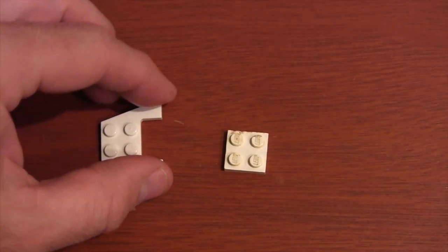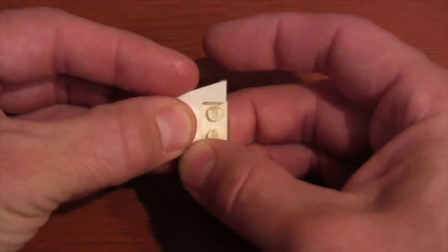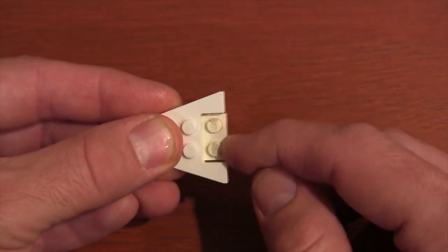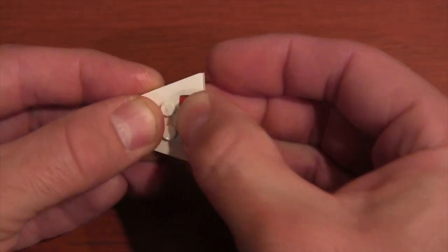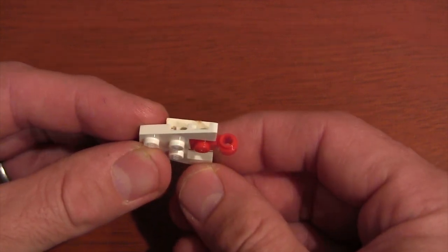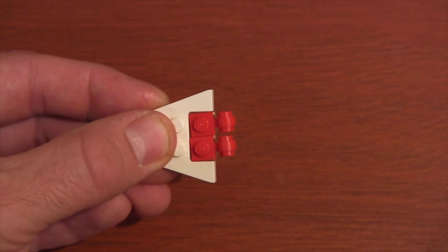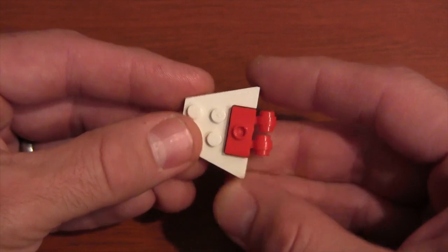The first thing we're going to do is grab our wedge plate and our 2x2 plate and put them together. That's what it looks like underneath — there's a little overhang from the 2x2 plate. We're going to get our 1x1 plates with the side thick ring and put those on top. Once we have those laid out, we get a 1x2 jumper plate and put it on top of those ring plates.